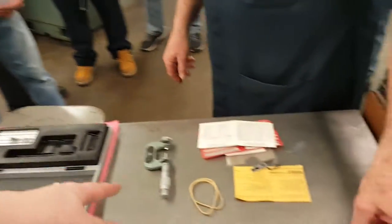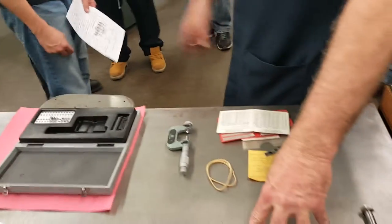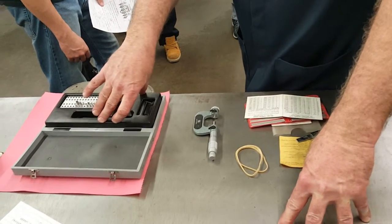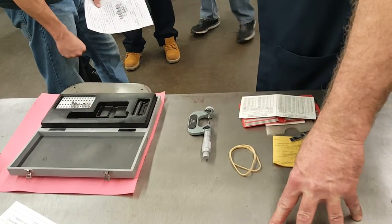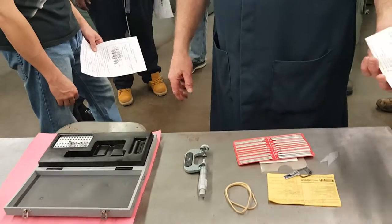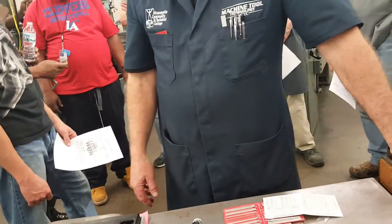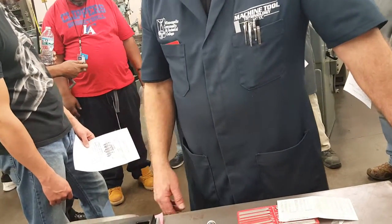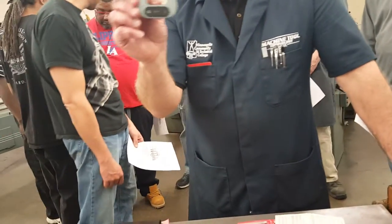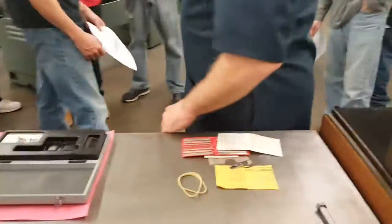What would be a disadvantage of using this method? Typically in machine shops, you will be using a pitch micrometer - you check them out from the tool crib. If you're cutting threads, you'll have one available. The three wires are relatively cheap - I think a set of three wires is maybe 50 bucks. But then you've got to have a friend to help you. The pitch micrometer - you can buy yourself one for two, three hundred dollars. They also sell pitch micrometers that...